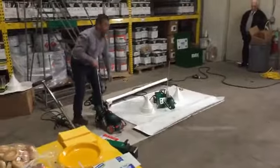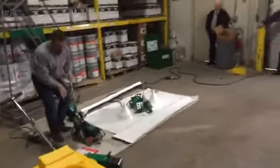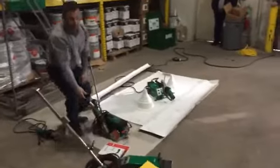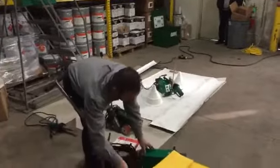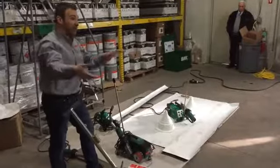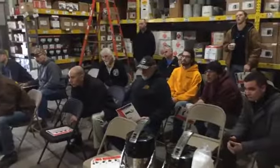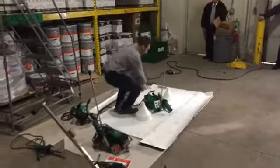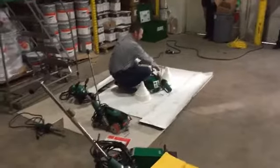It is the only welder — nobody else makes a welder that welds to the right. This welder welds to the left. All our competitors' welders weld to the left and under the chassis because they use the chassis to place the weight on your weld.